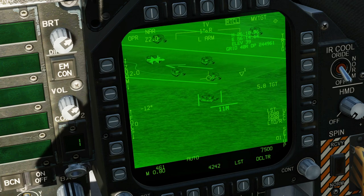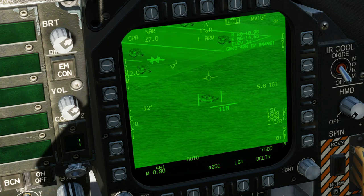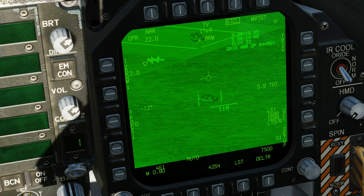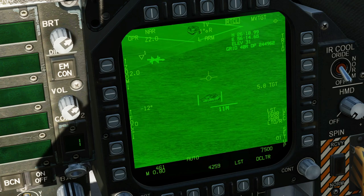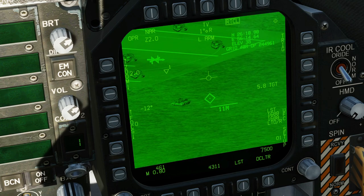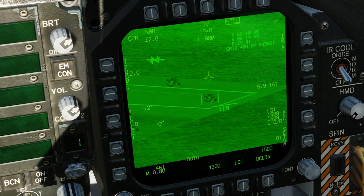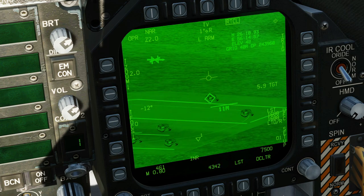We're not going to cover weapons in this video as they're covered in the weapons tutorials. The important thing about auto mode is we can no longer slew the T-Pod — pressing the slew buttons has no effect. But there is a way to work around that. Put an auto track on a static target, try to slew — can't slew. But press TDC depress and you get a little crosshair; you can now move onto something else, SCS right, and it moves the T-Pod to that point and reverts back to inertial rate designated.